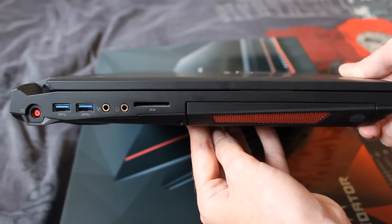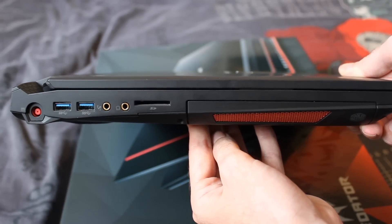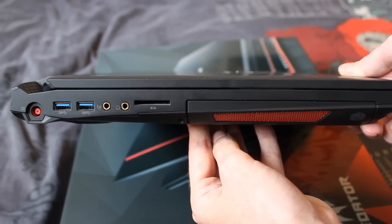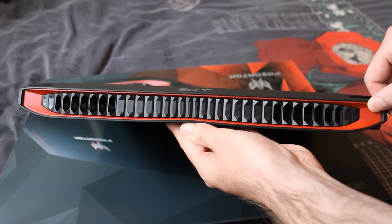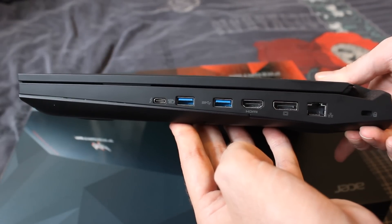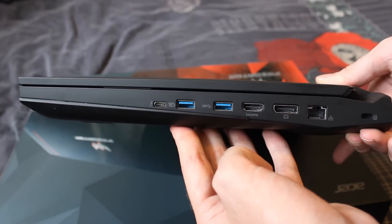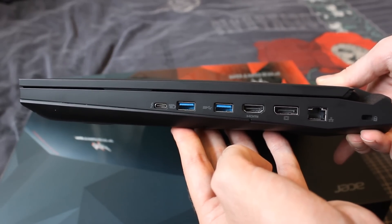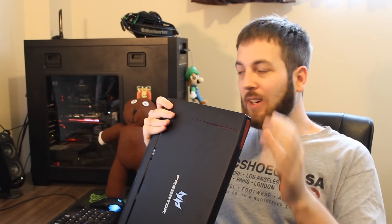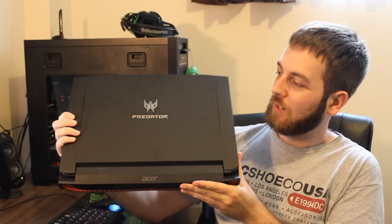Moving on with the rest of the I/O: beside it we have an SD card slot, a headphone jack, mic jack, two USB 3.0 ports, and where the wireless AC plugs in. Around the back there's nothing much except the huge vents for cooling. Over on the right-hand side is the main stuff: a Kensington lock slot, Ethernet port, a full-size DisplayPort 1.2 — I really like that — HDMI port, two more USB 3.0 ports including a USB 3.0 charger port, and a USB Type-C Thunderbolt 3 port. Really nice inclusion.